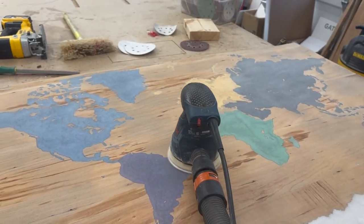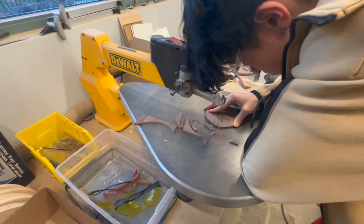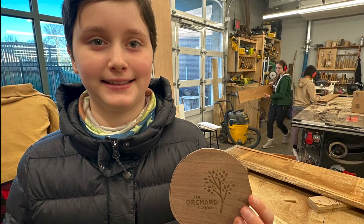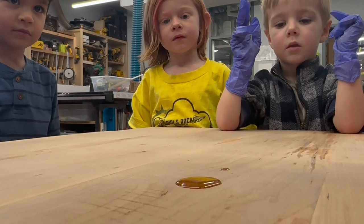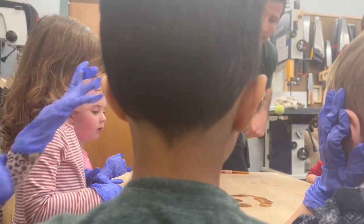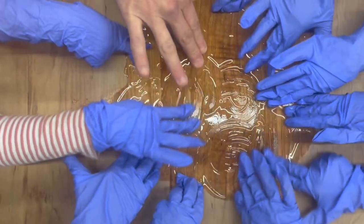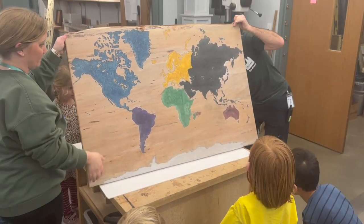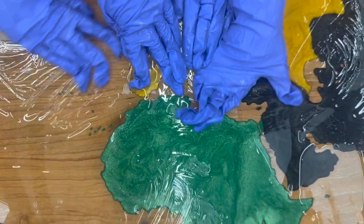Then we let the sander do its magic and we decided to add some logos. We used a scroll saw and a spindle sander to get the little circle logos that'll go on the side of the table. Then we got the pre-k students in, and no one's better at finger painting than them, so it was a perfect opportunity to let them rub on some of this non-toxic hard wax oil, which is a really fun product to use. We did the back first and then flipped it over to the front, and it just looks really awesome when the oil goes over the epoxy.